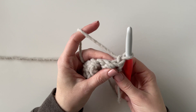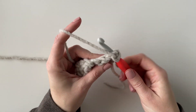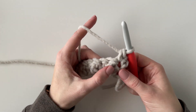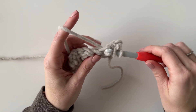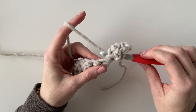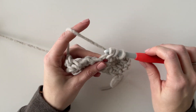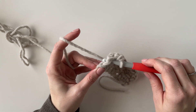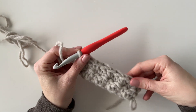Now I'm just going to single crochet right into the top of that last single crochet that I just made. And then I'm going to do the same exact thing on this row and work a double crochet into the next stitch. I'm always going to be working a single crochet into a single crochet and a double crochet into a double crochet so that they kind of stack on top of each other. At the end of the row I'll end with a single crochet and then chain one and turn.